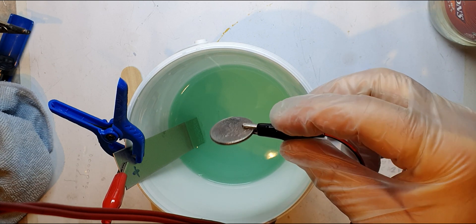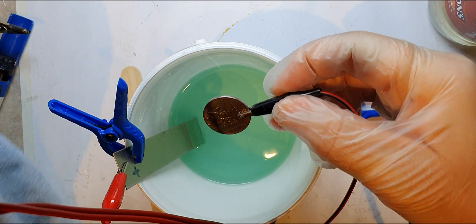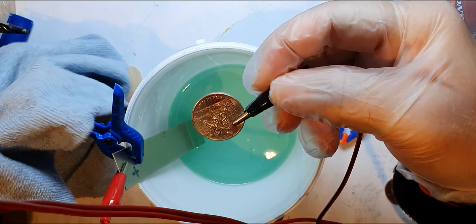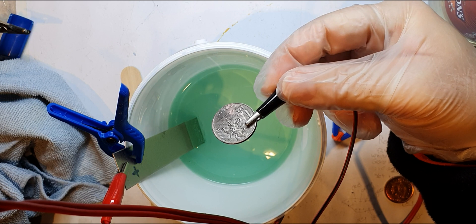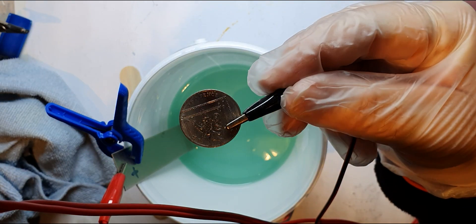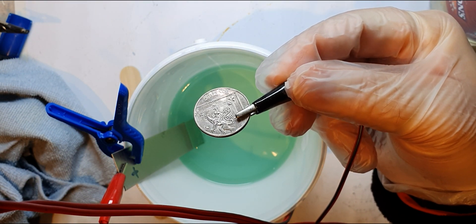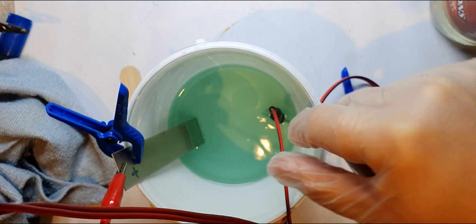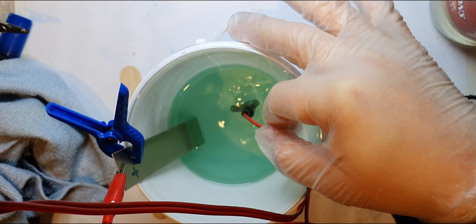Oh look at that - that was copper a few seconds ago! Let's move it around a tad. You can still see it looks quite coppery on camera - there you go, silver, and a little bit of copper where it's not plated yet. Let's put that back in again. I'll leave that in there for a few minutes, but wow, that's successful!